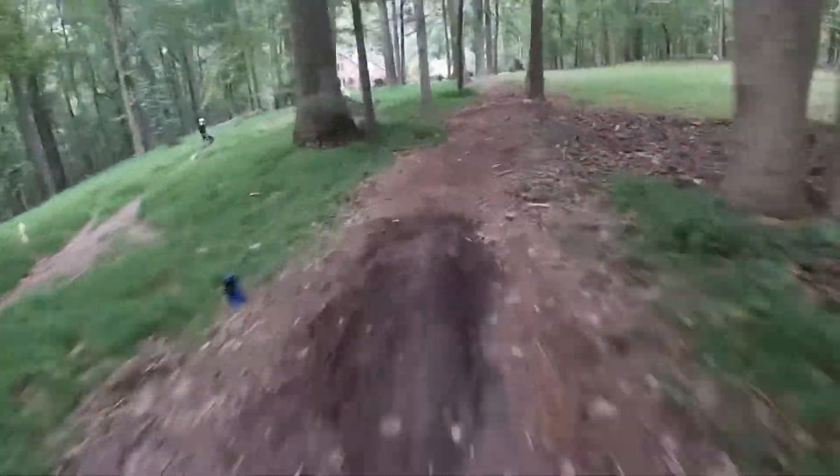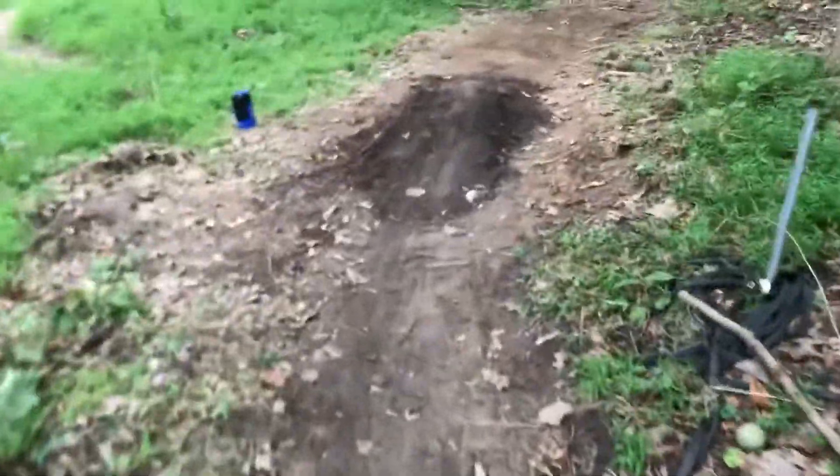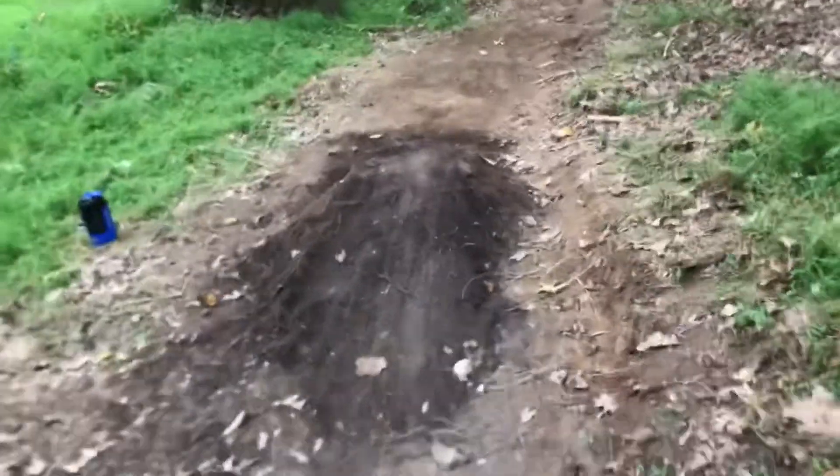Welcome back to Backyard MTB. Today we are fully showing you the edit. I'm gonna give you a little bit of a trail kind of tour and explain to you why we have the edit.